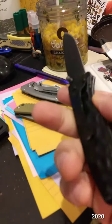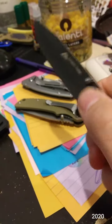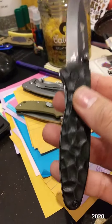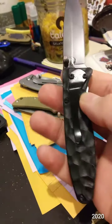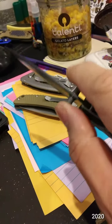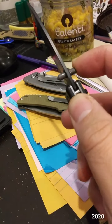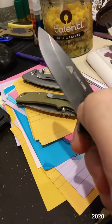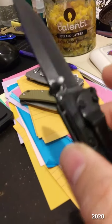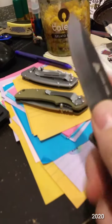It's got good lockup, no blade wiggle. The only problem, which I did not notice at first, is that the studs were super loose and I could not tighten them. I ended up having to put some super glue so that they would not wiggle — it was annoying.